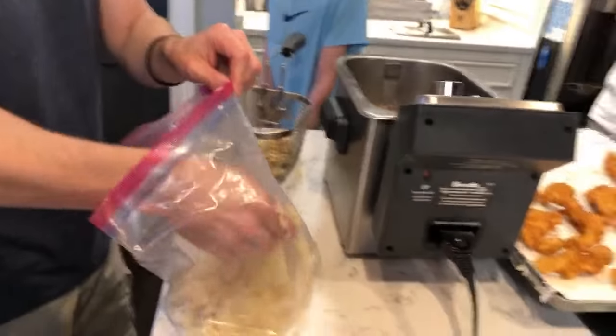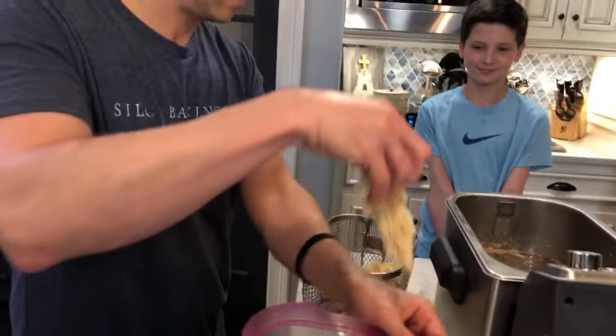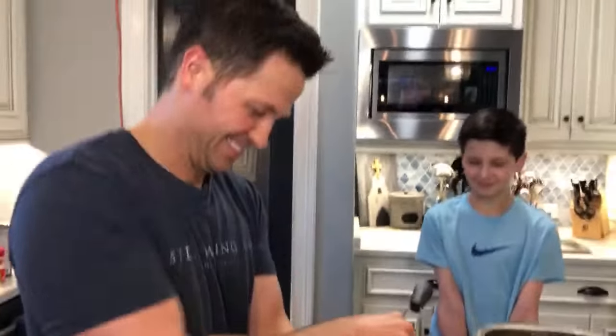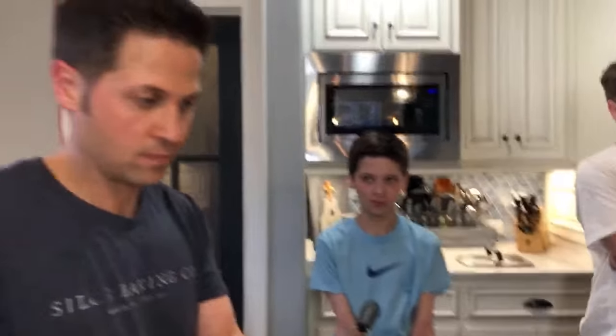Why can't a Krispy Kreme donut just do what you want it to? Are you the boss in the family, Marilyn Tomlin? My boys — I think you know the answer to that question. Somebody had ravioli tonight — they baked it.